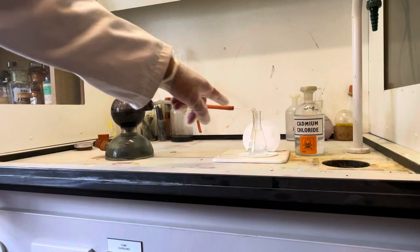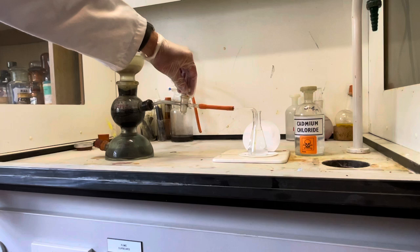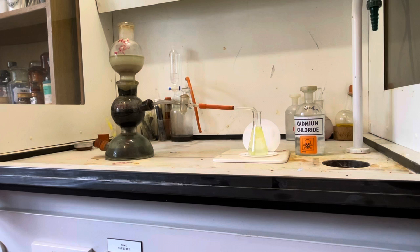Without further ado, we're going to bubble this hydrogen sulphide gas into this little flask containing the cadmium chloride — let's do it nice and slowly. Almost immediately we see the lovely clear liquid turning into a beautiful golden yellow liquid. What we're getting is very fine particles of cadmium sulphide, which will separate out into a heavy precipitate.